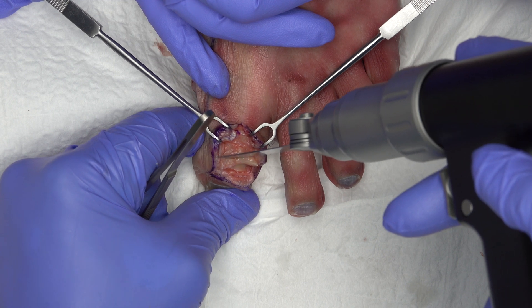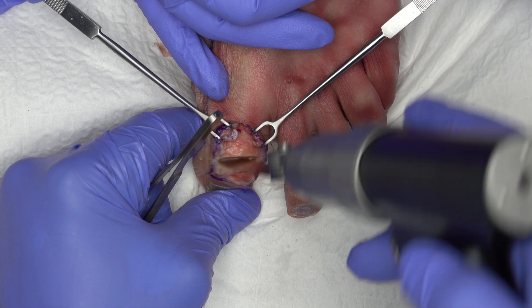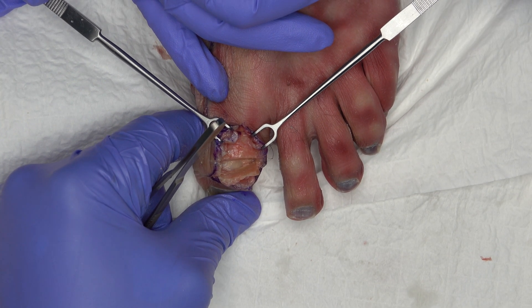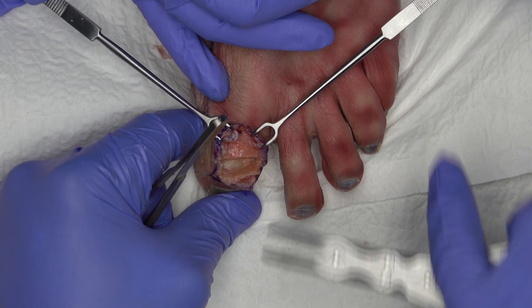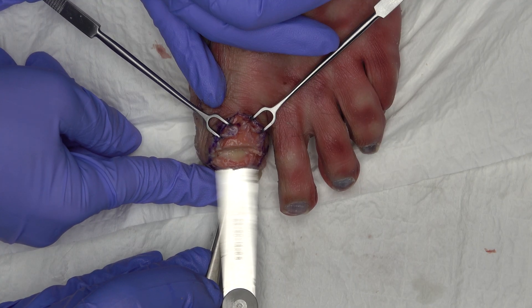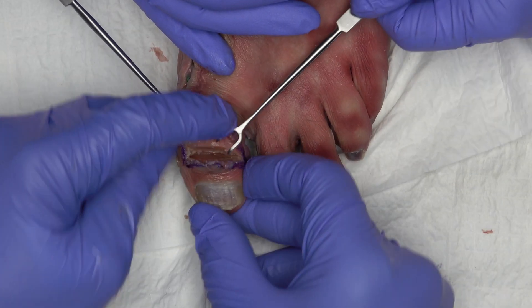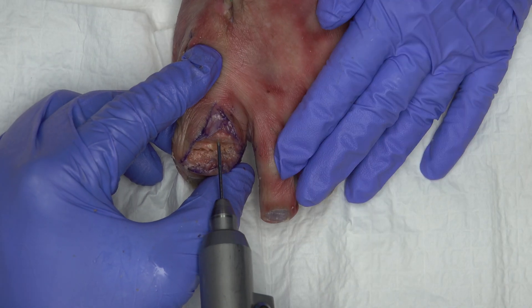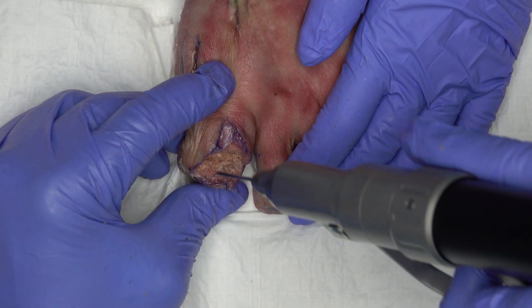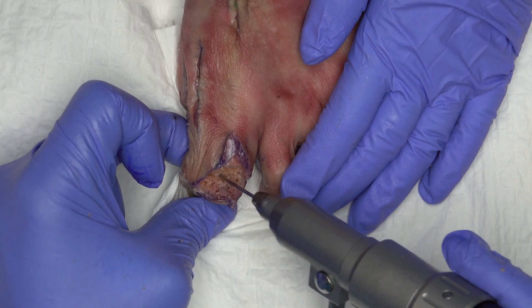The exophytes are removed under maximum plantar flexion. The base of the distal phalanx and the trochlea are then resected sparingly with the oscillating saw until the former joint surfaces can be placed flat on top of each other. Care must be taken to carefully remove any remaining cartilage after resection. The subchondral sclerotic bone is then micro-fractured with a 1.0 mm to 1.5 mm thin drill.